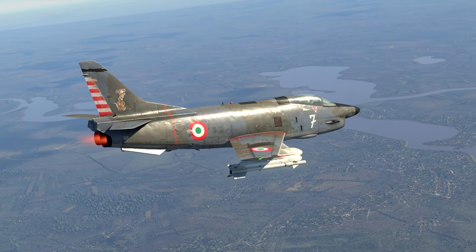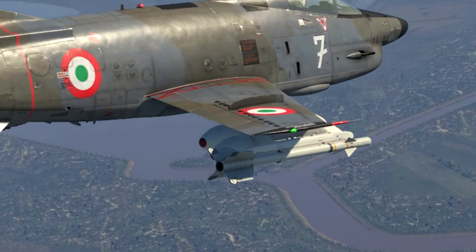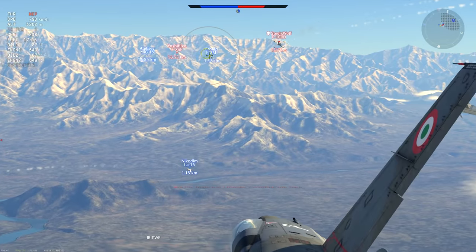We will now talk about an alternative offensive armament option available to the YS, which in this case is a pair of American-made AIM-9B short-range infrared-guided air-to-air missiles known as Sidewinders.